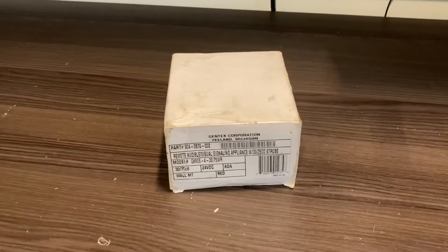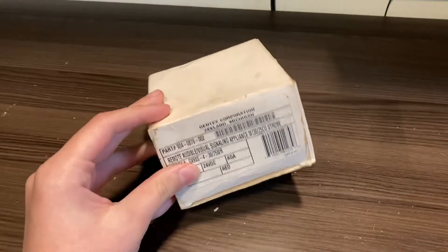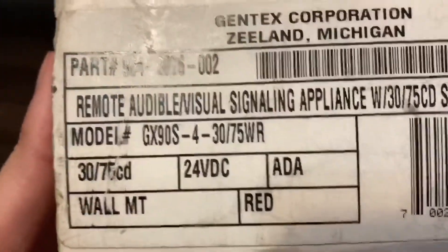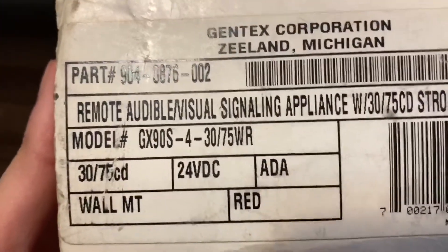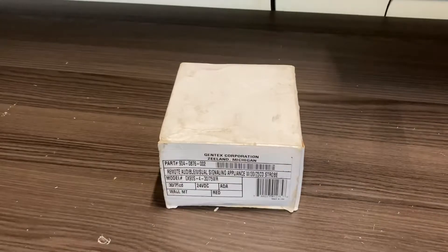Let's aim the camera down a bit. So there it is. As you can see, this is a Gentex device. Let's look at the model: GX90S-4-3075WR. This is a 3075 candela GX90 mini horn strobe. 3075 candela is very interesting — I've never seen that before on a fire alarm device.